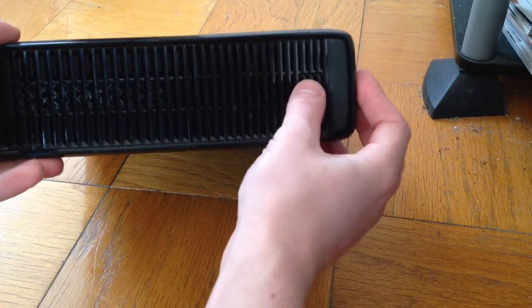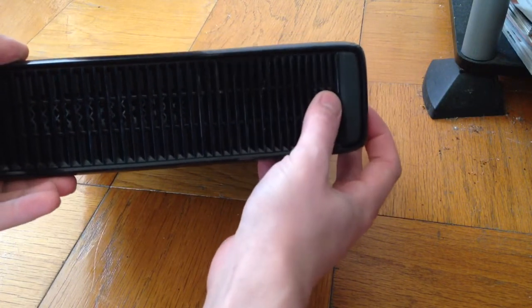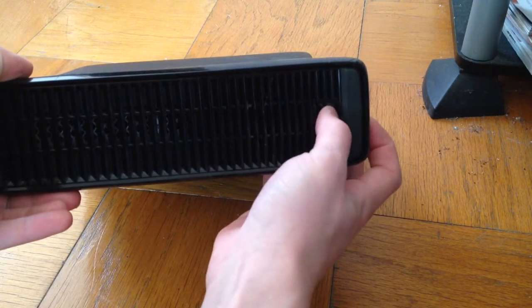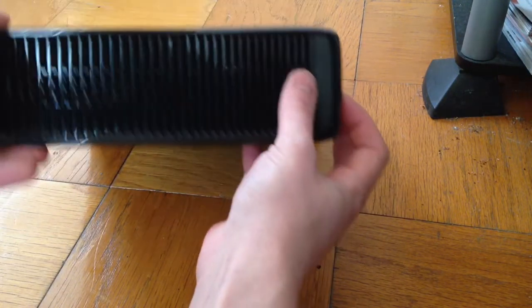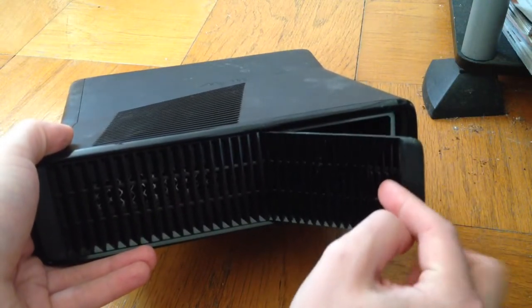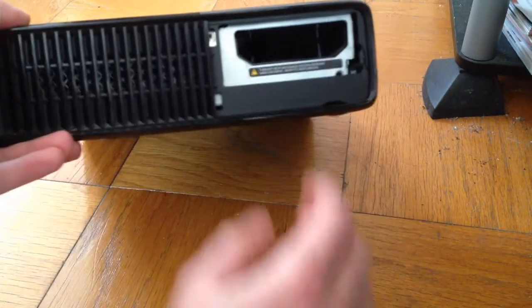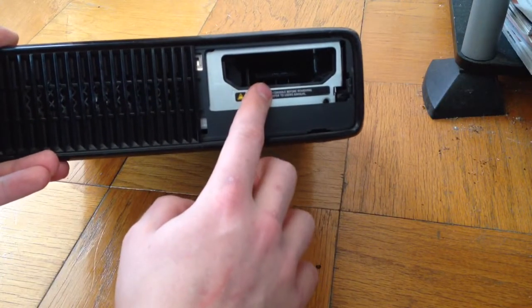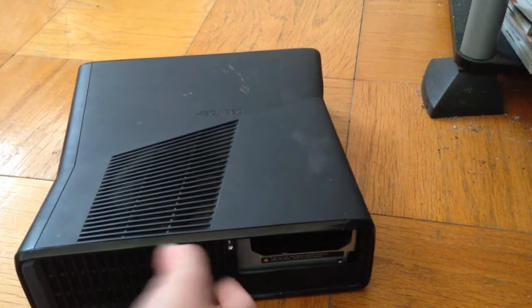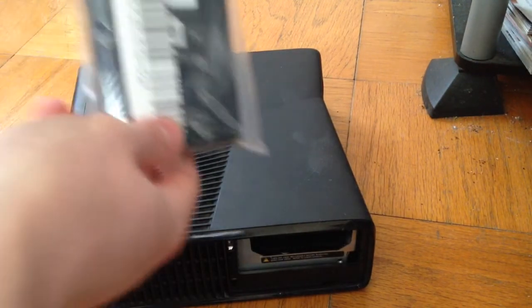If you look right here, there's a little secret button — you can tell by a slightly different coloring. You just push the little button over and the cover comes right off. This is where the hard drive goes in on the Xbox Slim.